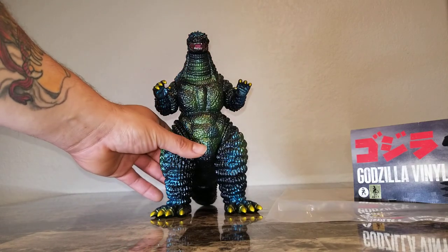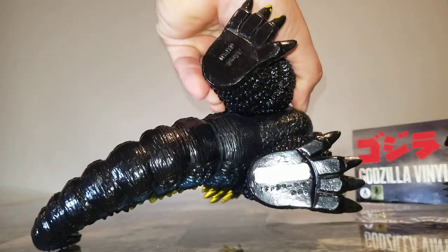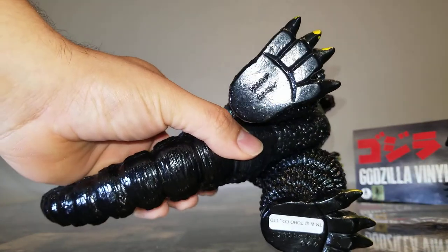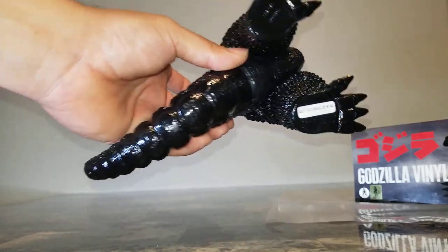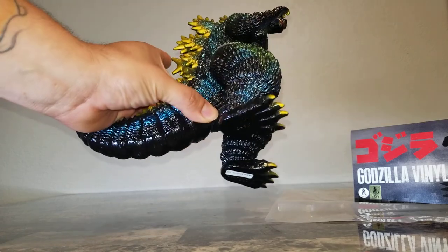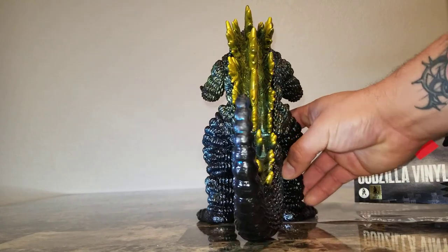Let me give you a shot of the feet here — there you go. 'Made in Japan' stamped right on there. She's got the footprint on them and everything, stuff they didn't really have to do. And there's the other side of the tail — just a very awesome figure.